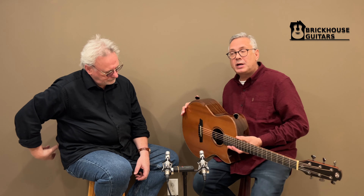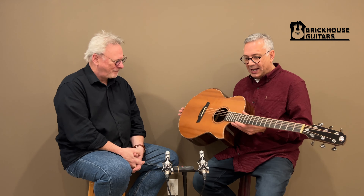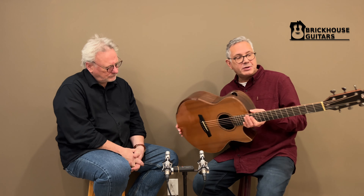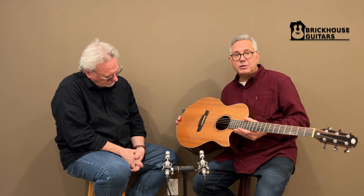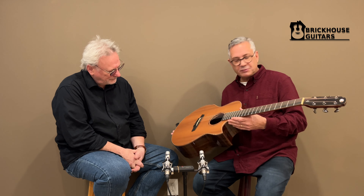Hello everyone, I am Roger Schmidt and I'm Tony McMillans, and here we are at Brickhouse Guitars with this lovely guitar that you're going to demonstrate for us. This is our 25 series from Avenir — and by the way, Avenir means future in French, so we thought that was a very fitting name.